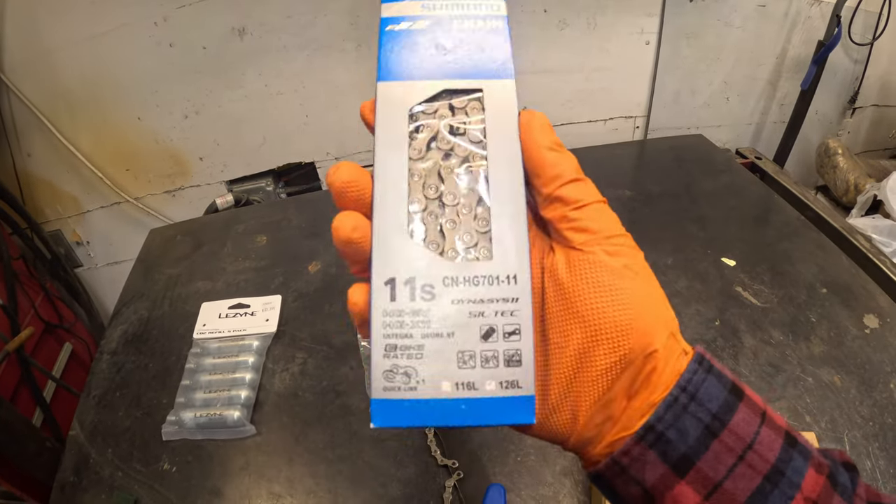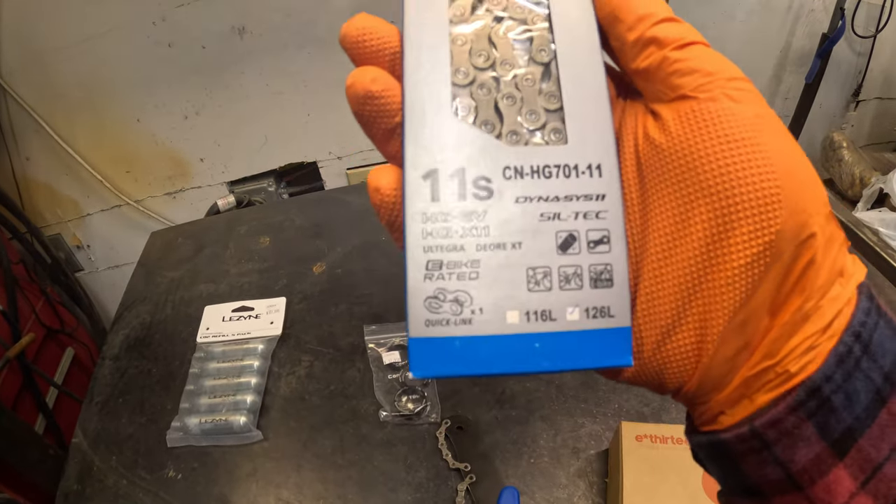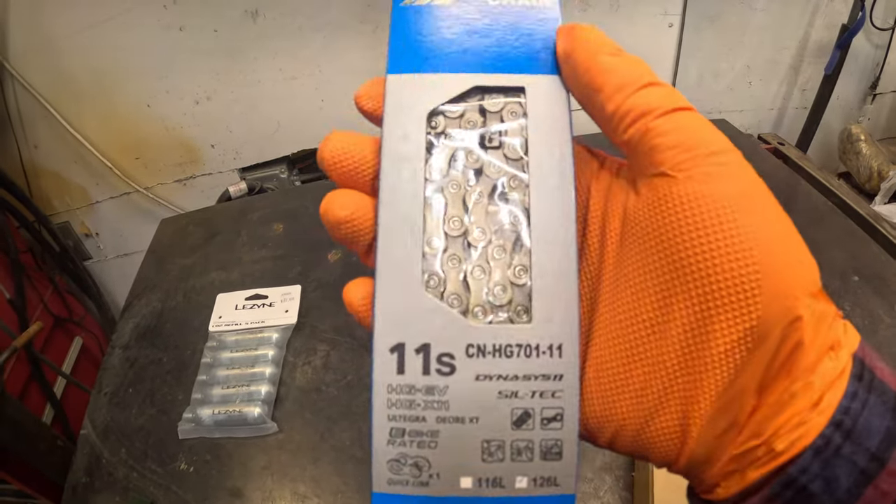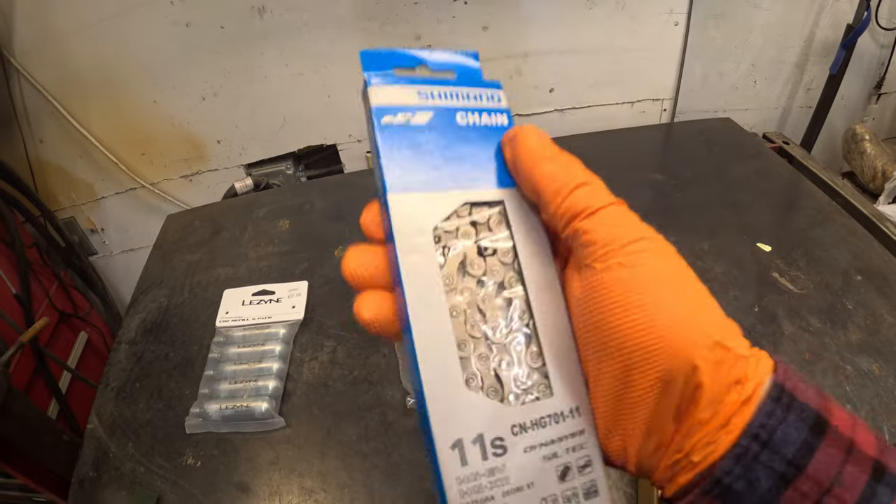I got a new chain — basically the Shimano XT chain that's supposed to be strong, smooth, and long lasting. I didn't want to spend the extra for the hollow pins because I don't think I need it.